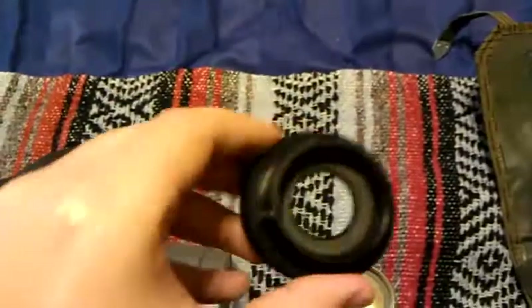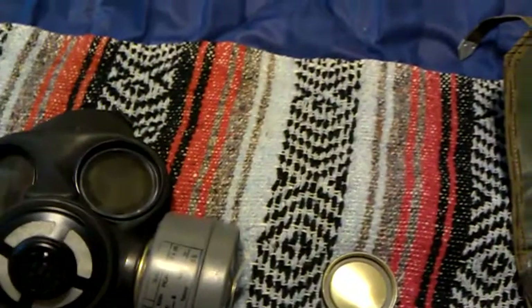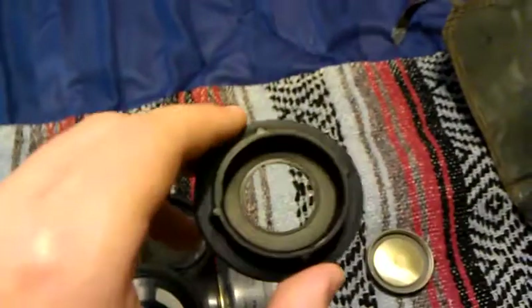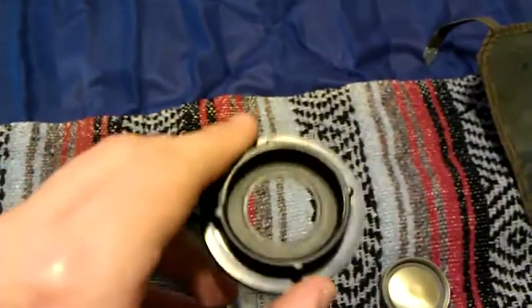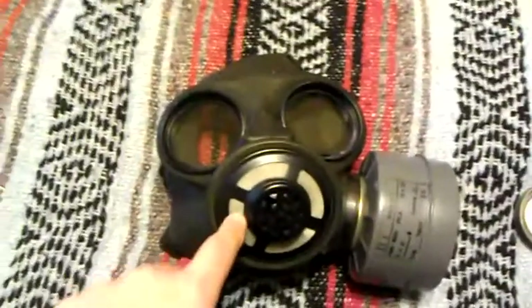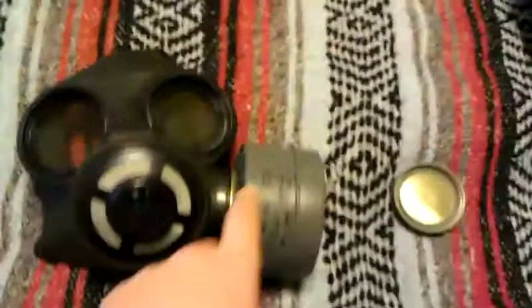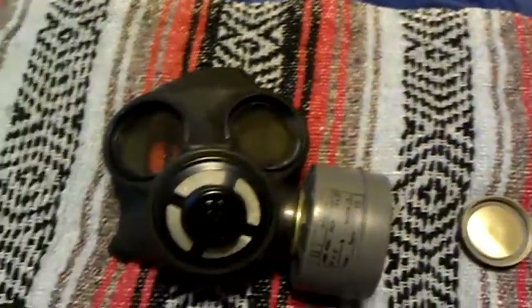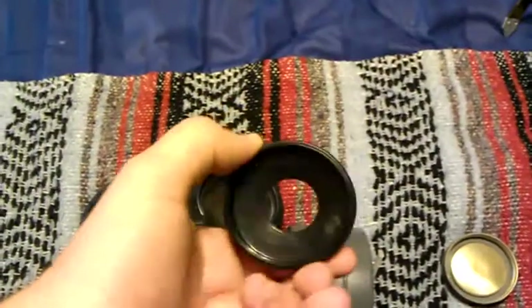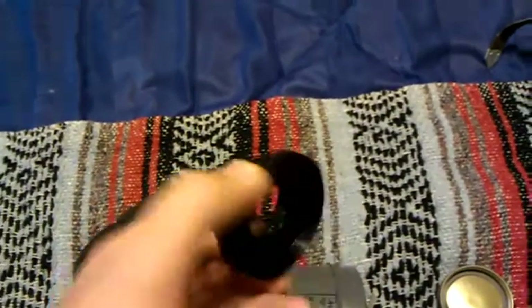The item right here is what I ordered separately. It's a 40mm adapter for the 60mm input on the mask, to enable you to use NATO-type 40mm filters. Because this mask is 100% usable, the 60mm filters might not be adequate for any sort of chemical protection, so you're going to want to get one of these adapters. Some sellers include it with the mask, but I bought mine separately.